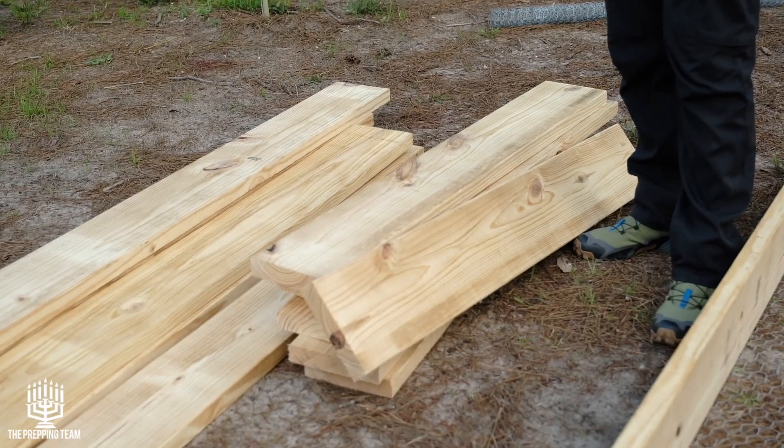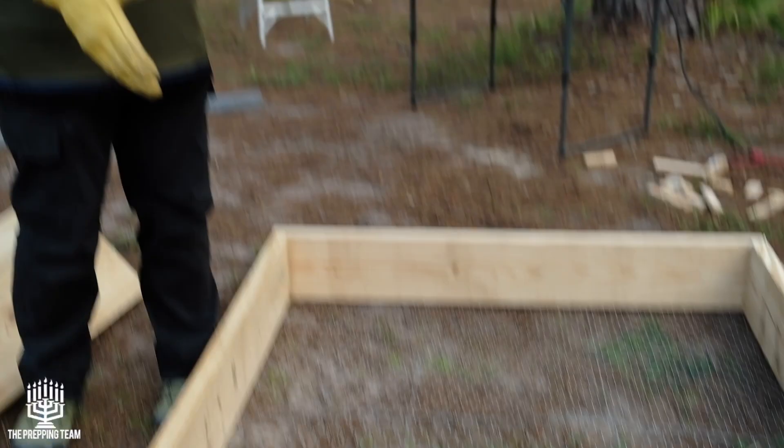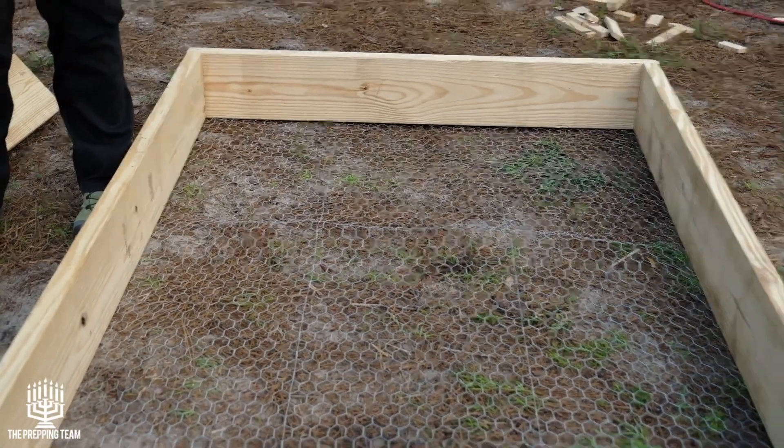Hey, what's going on guys? My name is Ezra, welcome back to the prepping channel. On today's video I'm going to show you how to take this 2x8x8 foot pine and turn it into a 4x8 raised bed.